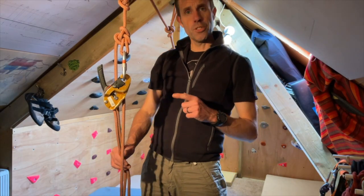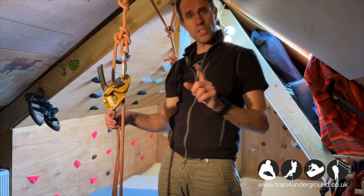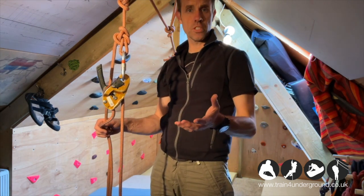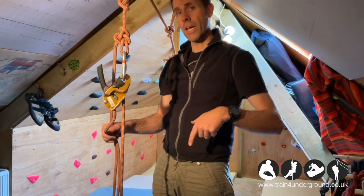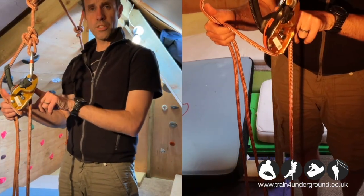In this video I'm going to look at a way to convert a lower into a haul, making use of a micro traction, which is a lot more efficient, and then converting that back into a lower again.